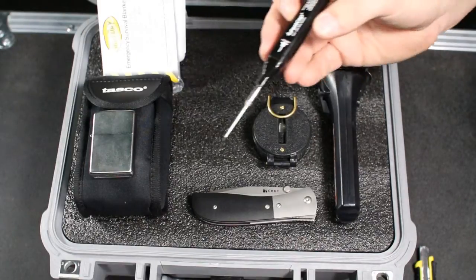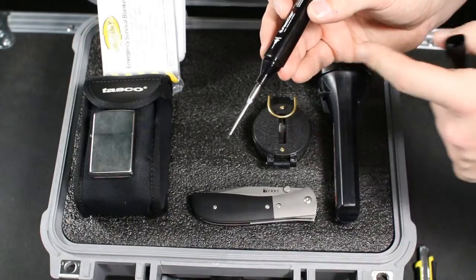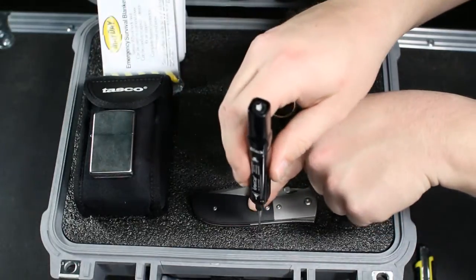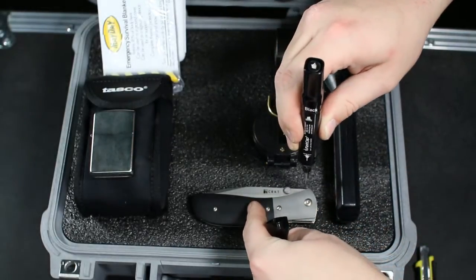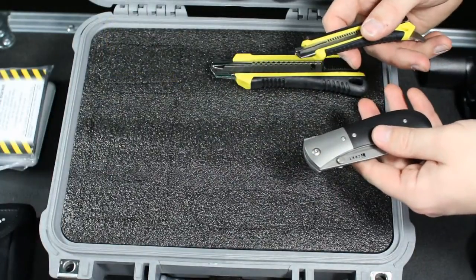Once your items have been laid out to your liking, you will trace them. We recommend using the long nose marker. This is a specialized marker that has a long tip that helps make an accurate tracing without having to hold it at an angle.